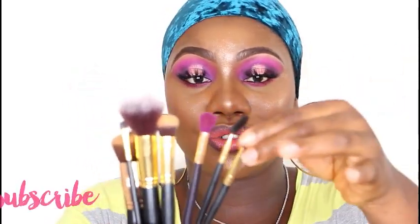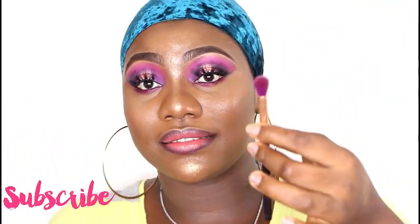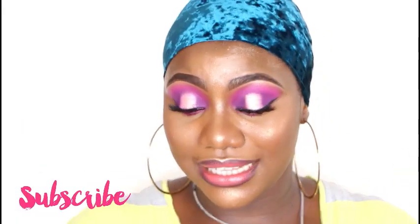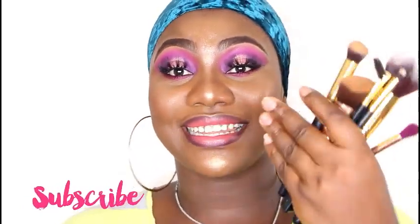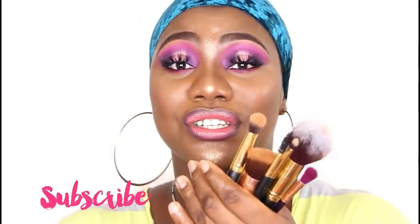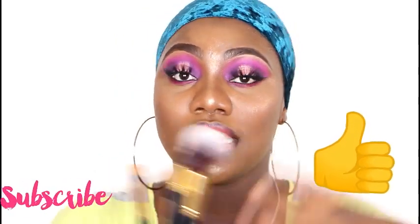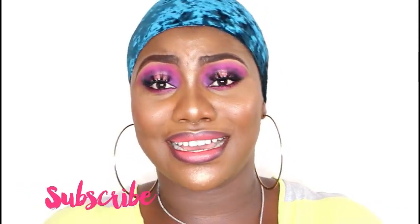So basically those are the brushes you need as a beginner. All of these can serve multiple purposes as long as you clean the brushes when you're done. I also didn't mention — you can use the brush to highlight parts of your face, which is not a bad thing at all. Just make sure you get them cleaned as soon as you're done. If you enjoyed this video, hit the like button and subscribe — I'll see you guys on my next one!